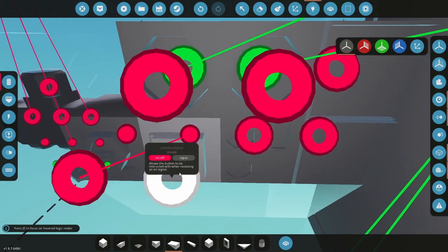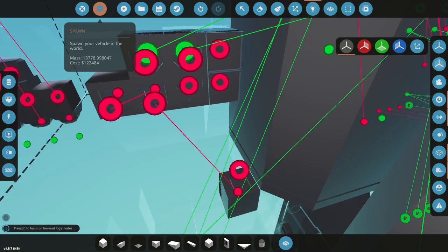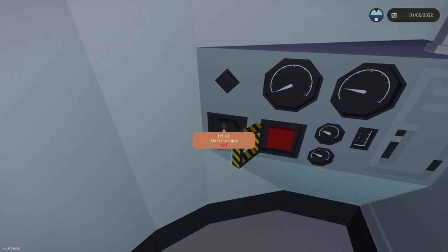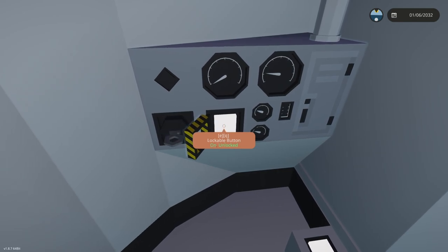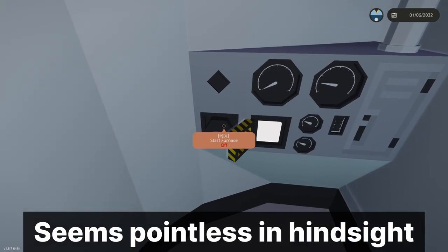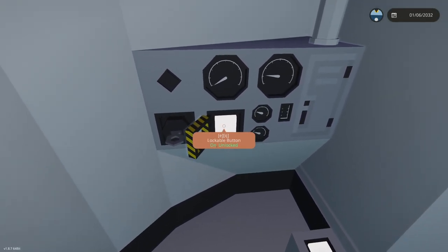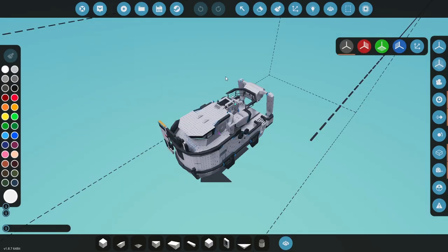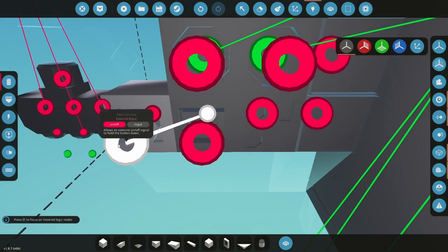I'm going to put a toggle button here - this will simulate a boiler over pressure. So let's say this is on: boiler's over pressure, you have to come down and push that button, and then it will turn the key off. It's weird that you can just turn it straight back on again though - if this is on, sending an on signal, I would have thought the key can't be turned back on.